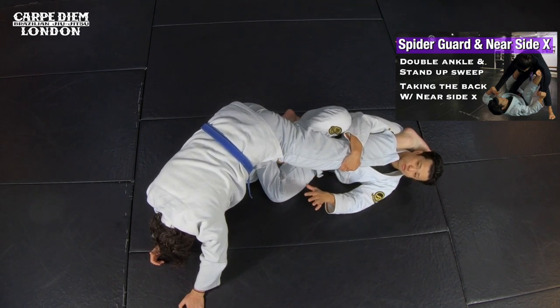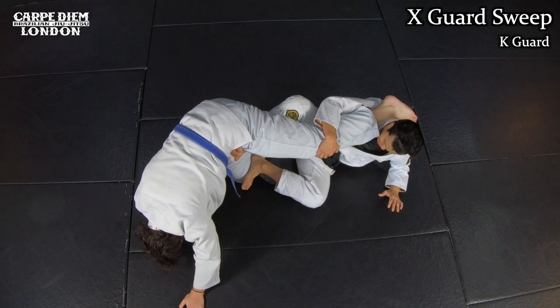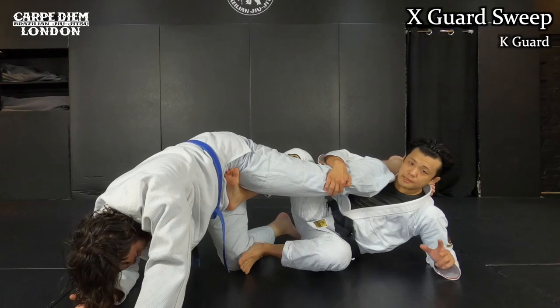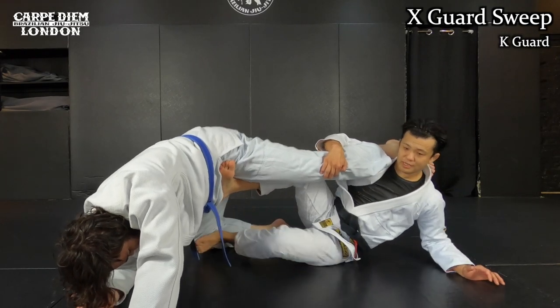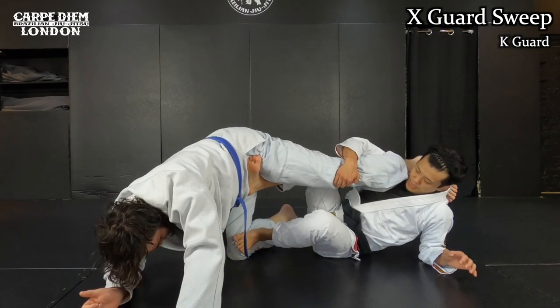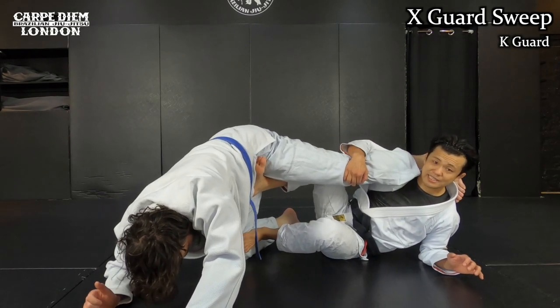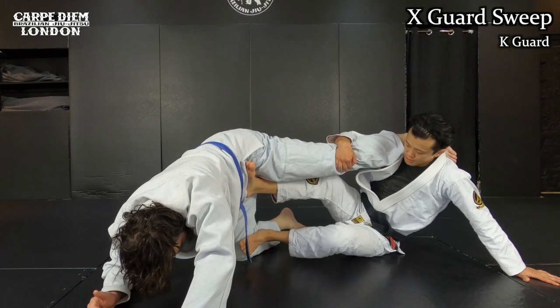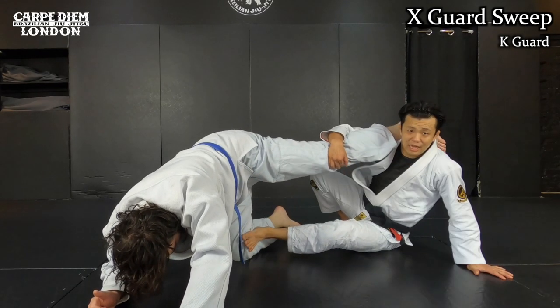This is a good way to control. After like this, I come up with my elbow and I use my sole. There are two ways to take top from this position. If I can push his knee forward, I can take top by coming over. Or sometimes I may not be able to kick it away - he's almost coming back to me. In that case, I push myself away using my sole like this, and then I come to the top.